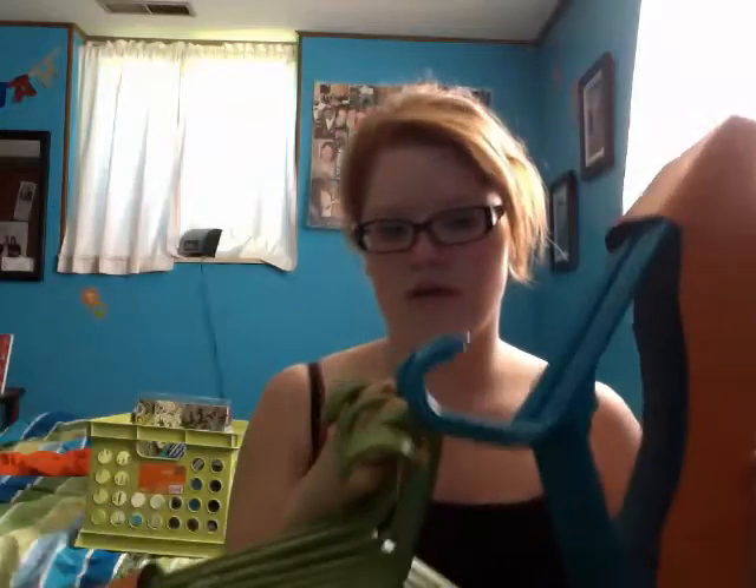I got some hangers — 18 teal hangers from the Target Reorganizations collection, and then 13 lime green ones. So there's my color scheme. You can see I really like teal, and looking at my wall and my comforter, that's my old comforter from my bedroom, so I already kind of liked this color.